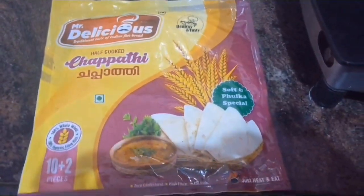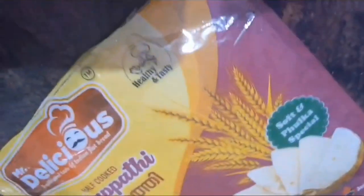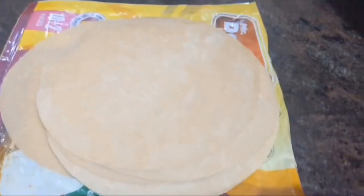Now we can make the readymade chapati. I got this readymade chapati packet from the supermarket — it has 10 plus 2, so 12 pieces total. I think this is machine-cut chapati so it looks perfect.